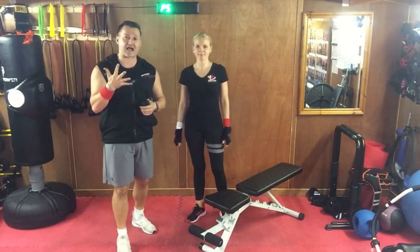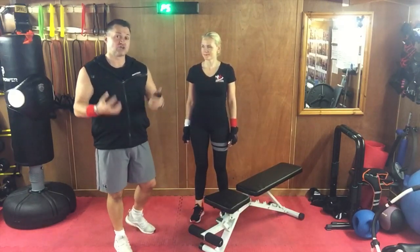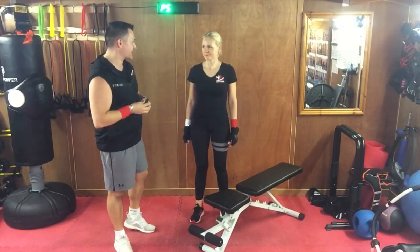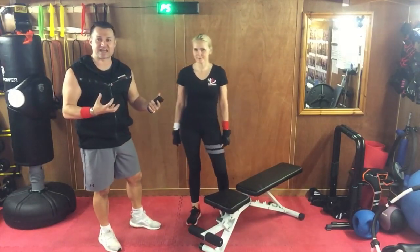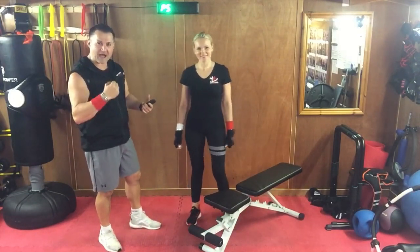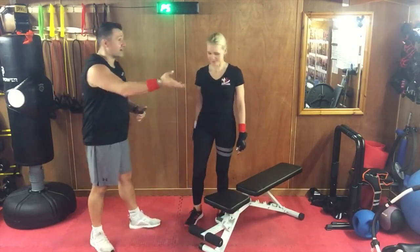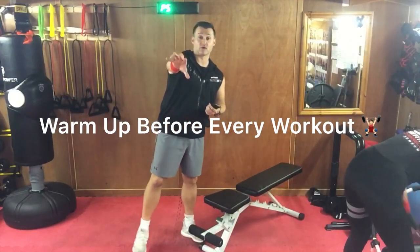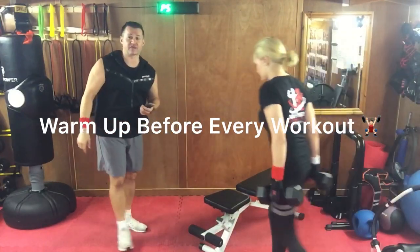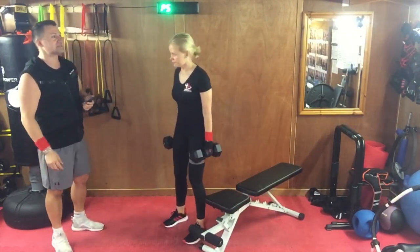30 seconds on, 30 seconds rest, three times through, five exercises — five of our favorite exercises with weights to really hit the entire body. We're going to get that superhero physique. Grab your dumbbells. We recommend definitely a three to five minute warm-up before you start. Our first exercise is a dumbbell bent-over row.